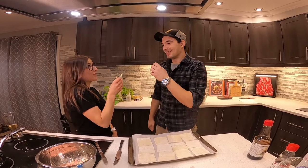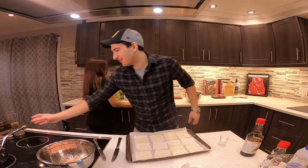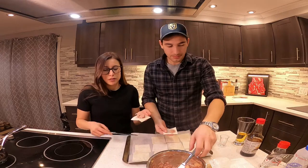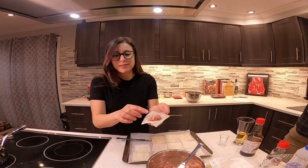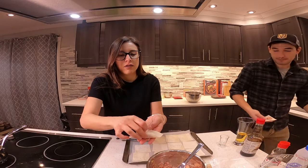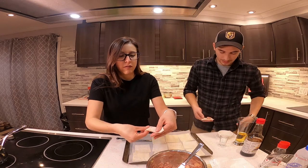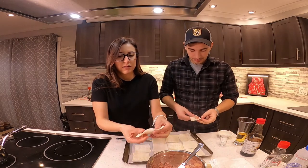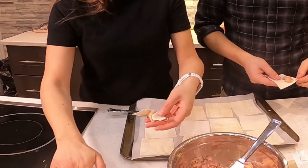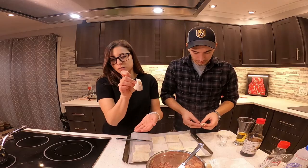A ton erreur — c'est ton erreur. Alright, it's my mistake. On va utiliser un couteau à beurre. On le met dans le milieu. Donc, on va venir placer la viande au bout, le plus proche du triangle. On va venir le plier comme ça, le rouler jusqu'au bout. On va venir pincer les extrémités. Puis, on va le twister comme ça, en mouillant. On pince. Et c'est fait.